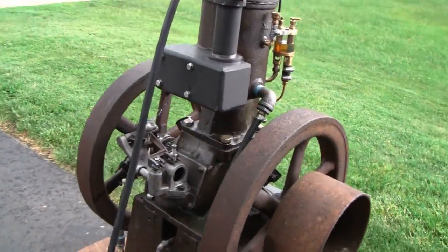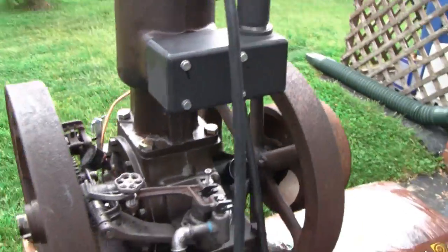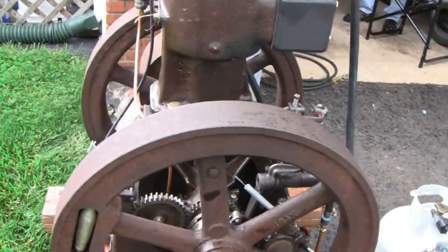Hey Tubes, here you go. Got a special day in engine history here. This thing hasn't been started in probably 50, 60 years or so.